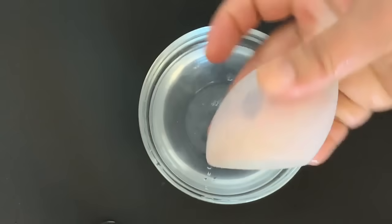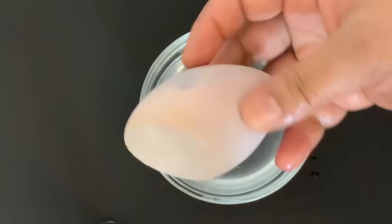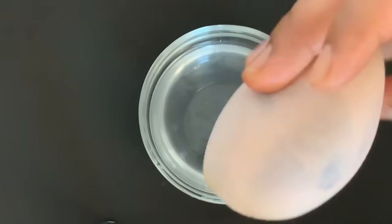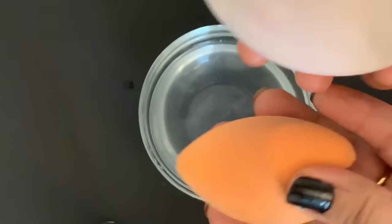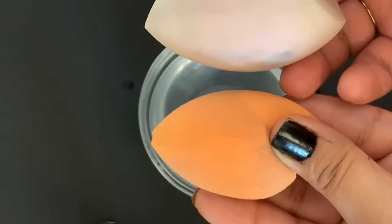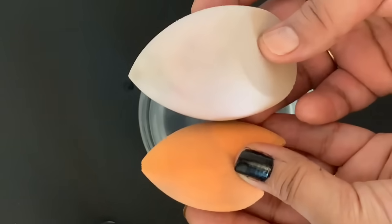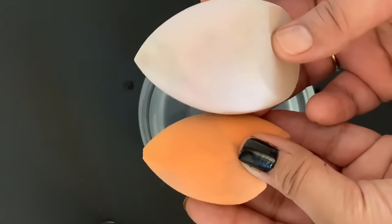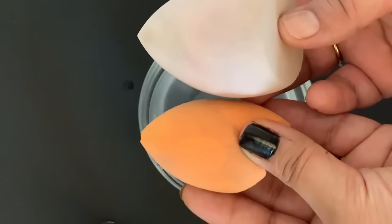If you want to see the comparison, the blender that has been soaked in water will be double the size. So here you will see one blender in the water and one dry blender — simply double. If you apply the foundation with a wet blender, it will be long lasting and natural, so the blender will work better.